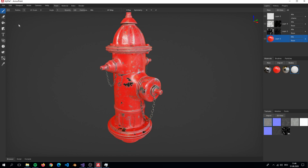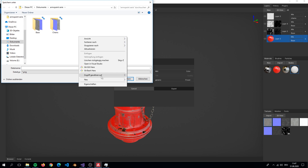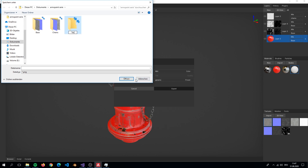For this we simply go to File and down here you find Export Textures. Here we can change the layer settings on this side but we will leave it on default. Here you might want to change settings like the bit color or the file type and so on. If you are ready, simply click on Export. Now you have to save it somewhere — I create a new folder and save it in there.